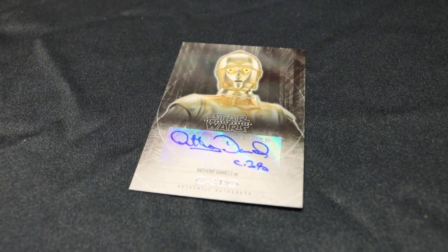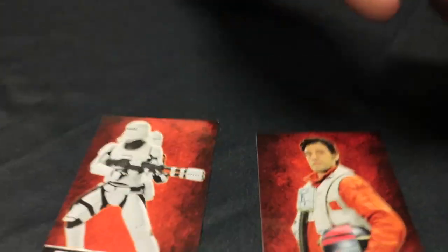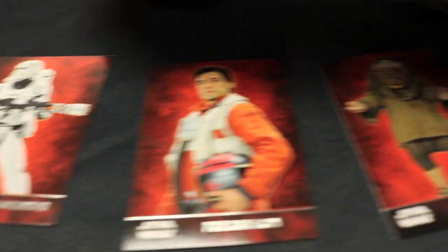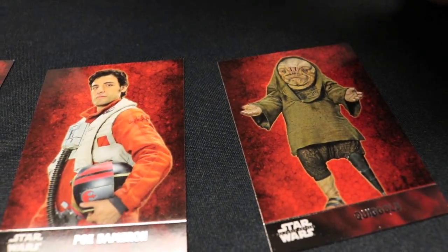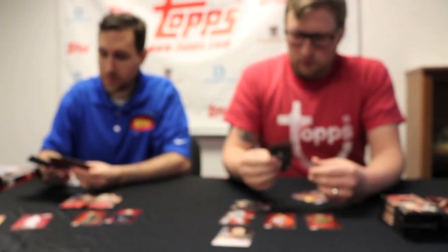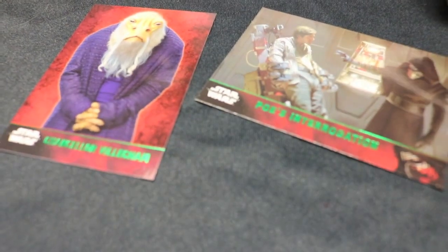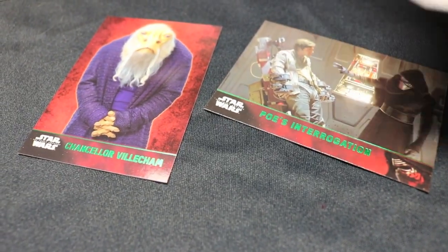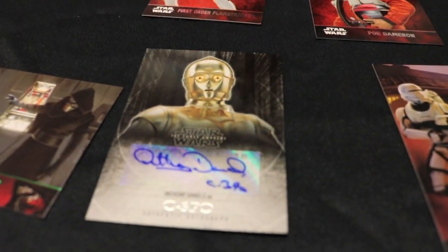That's awesome. Along with Poe. A flame trooper. Quiggold. I've got a green Poe's interrogation parallel. I have a green parallel too. Your hit is fantastic. Anthony Daniels, of course, has been C-3PO across all seven of the films, so very exciting. He signs for us all the time, he's great.